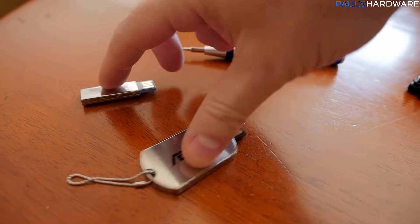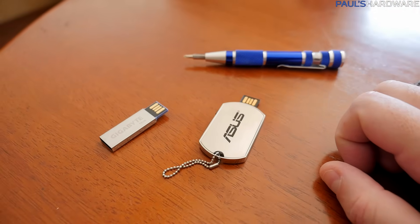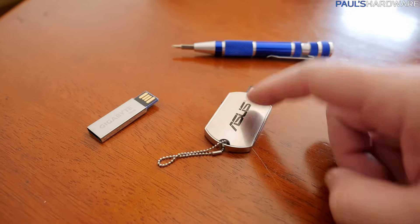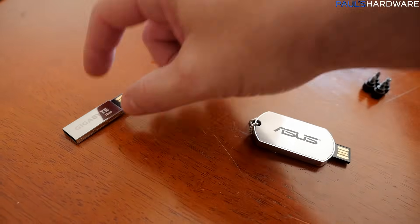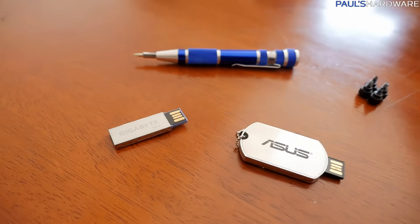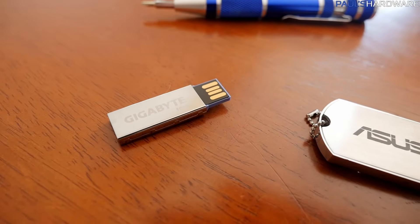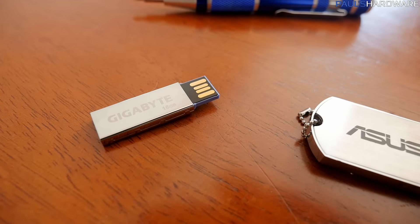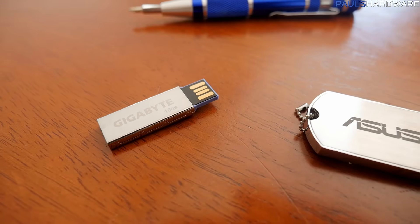For FreeNAS, you need an installer and a separate drive to run the OS off of. This first USB is the installer — Logan already created that. The second USB drive is what FreeNAS will actually run from; it's USB 3, and it's recommended to use a USB drive or small separate drive for the OS. That's about all I know about FreeNAS so far — let's finish out this build.